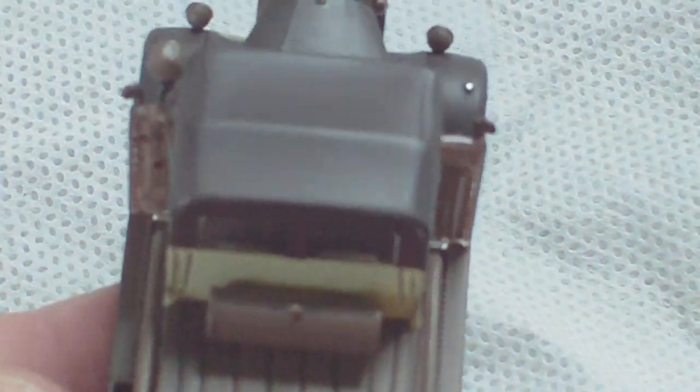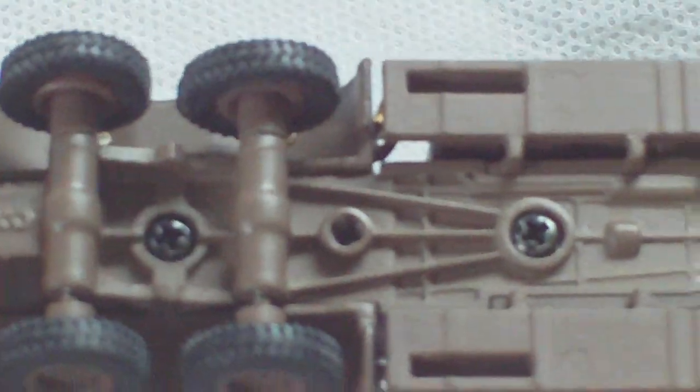Nicely camouflaged, nicely finished. Rubber tyres, nice underside detail.